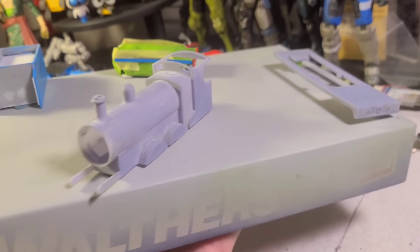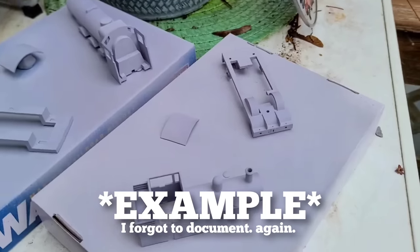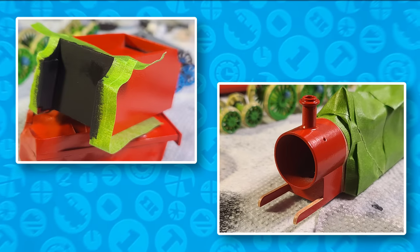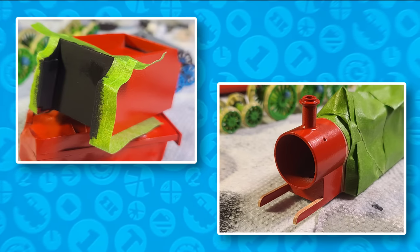Now it was time for primer. The running board, body, tender, and frames were primer sprayed. Next I spray painted everything red with Rustoleum Poppy Red. I didn't take any pictures and let that sit under a heater while I went and worked on Gordon.